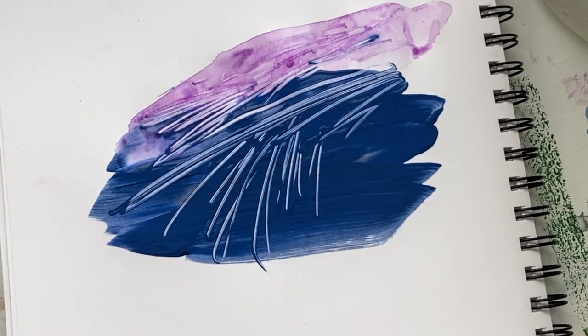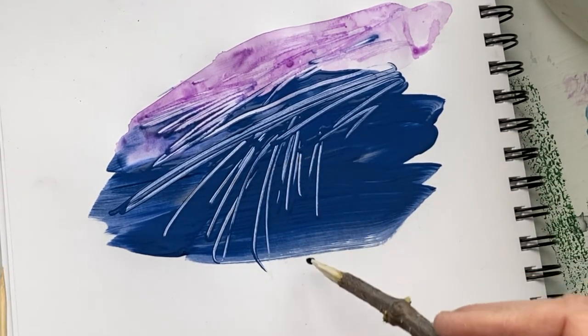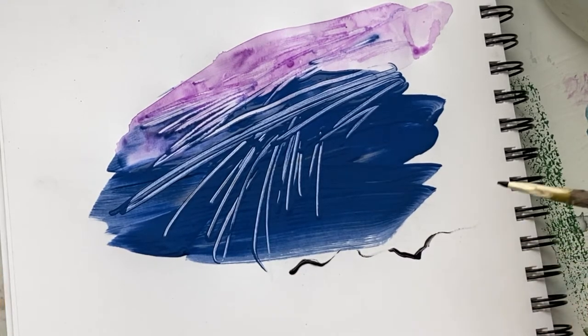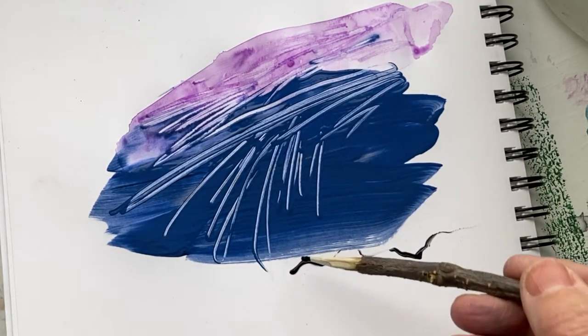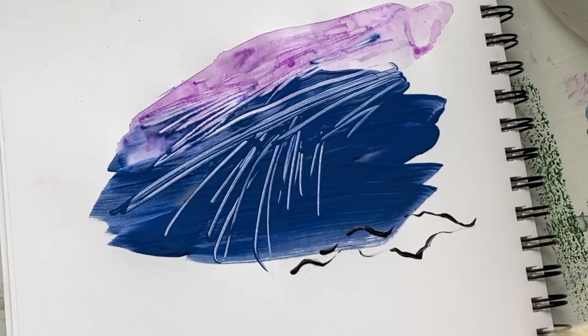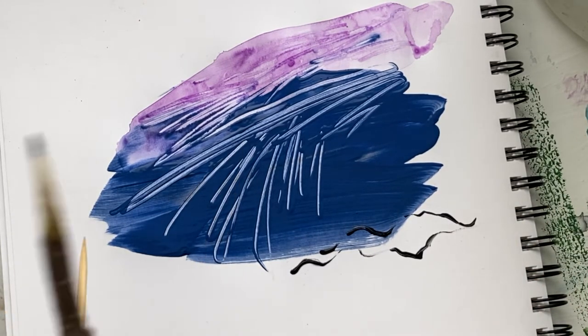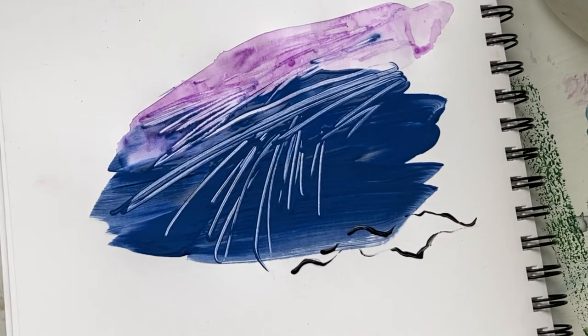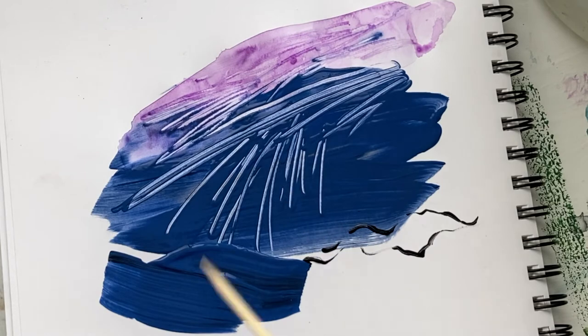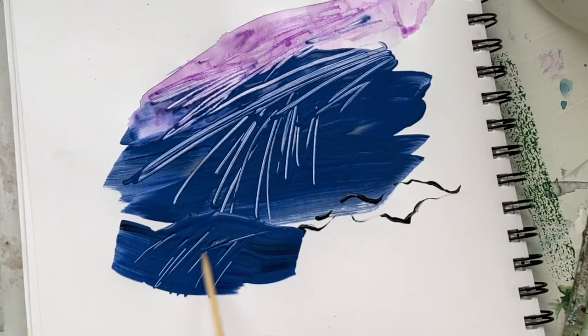What you can also do is draw with it and make marks, and that's the other fun part of this stick. What I like about the branch is that it gives you an irregular mark. Now if you wanted to use a bamboo stick, it creates a tinier line.